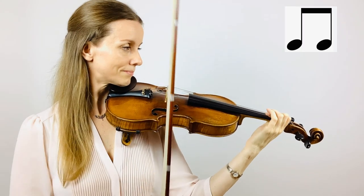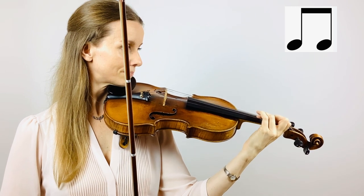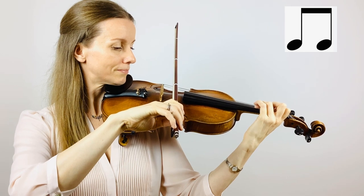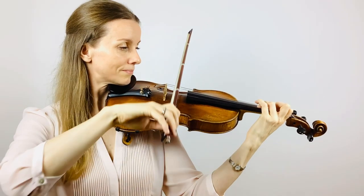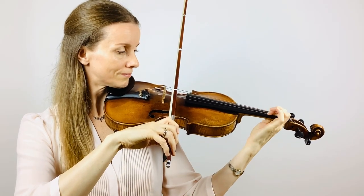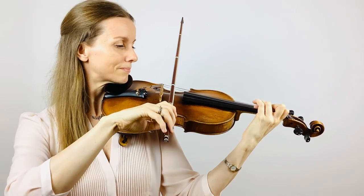Now let's play two strokes per note. Again, prepare your first and your third finger, bow on balance point. Good. Now that was a bit faster, so let's do that again.